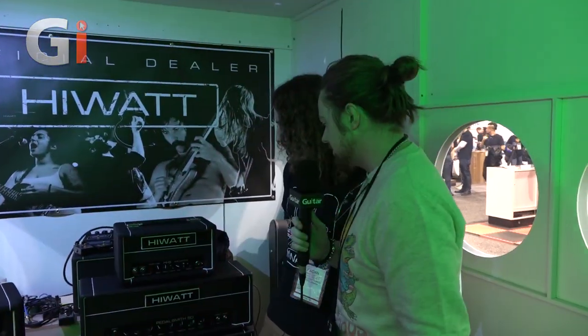Hey guys, Jonathan Graham here for Guitar Interactive Magazine. NAM 2020 coverage continues — we are at Hiwatt, here with Jordan. How are you doing? I'm doing very well, good to be here seeing some of these new amps coming out from Hiwatt.